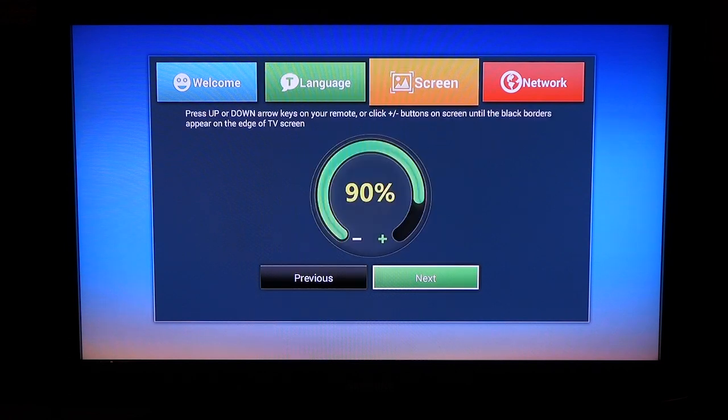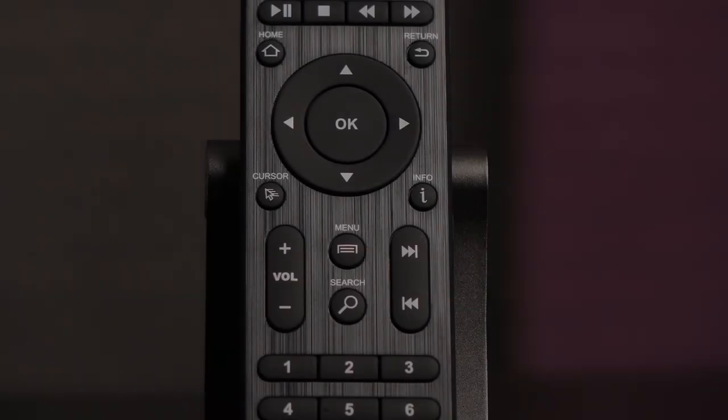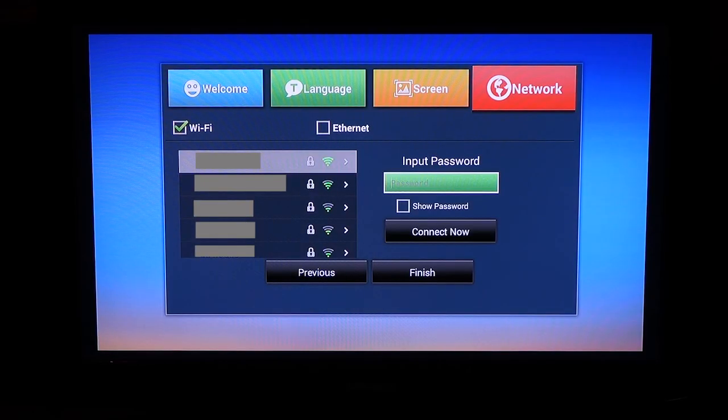Choose your system language and click next. On this screen you'll be able to scale the image to fit the monitor display, which is a very useful feature. Just press the navigational pad on the remote to change it up. Let's set up the Wi-Fi now. Pick the connection of choice and input the password if there is one.